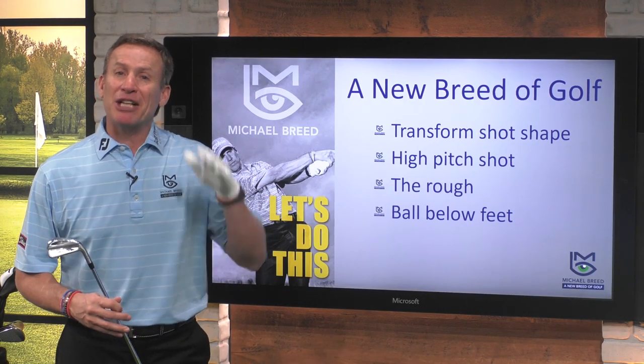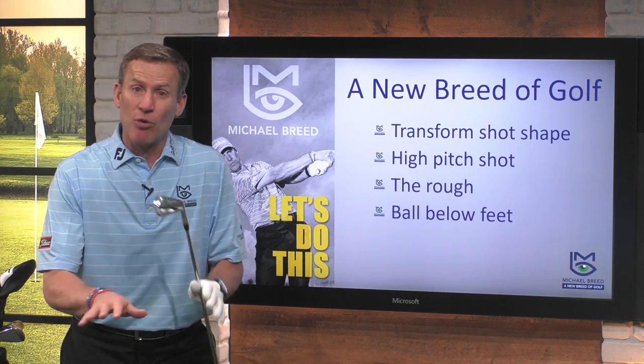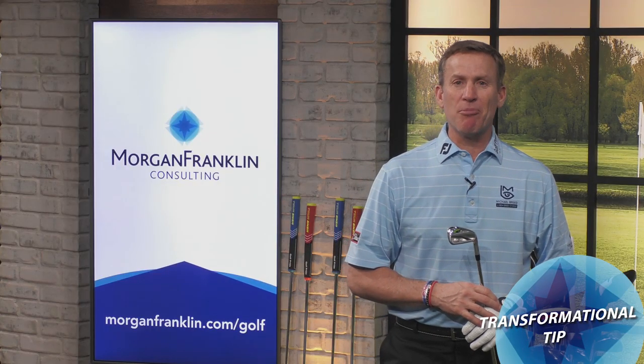Tonight on A New Breed Of Golf, I'm gonna transform your shot shape, show you how to hit those high-pitch shots, give you a little bit of insight in what you can do when you're in the rough, and we're also gonna teach you how to hit that golf ball when it's below your feet. Time for a transformational tip presented by Morgan Franklin.